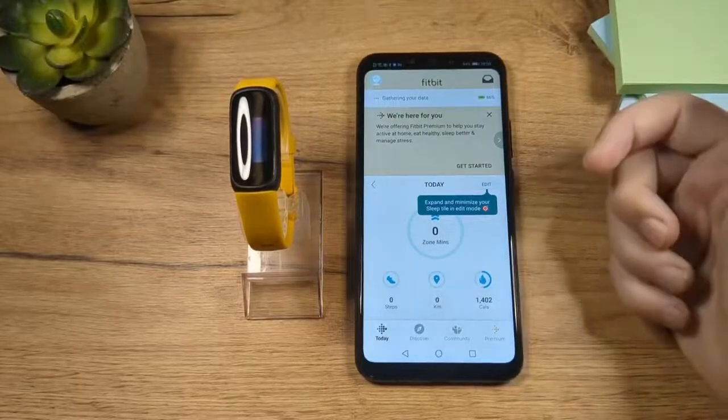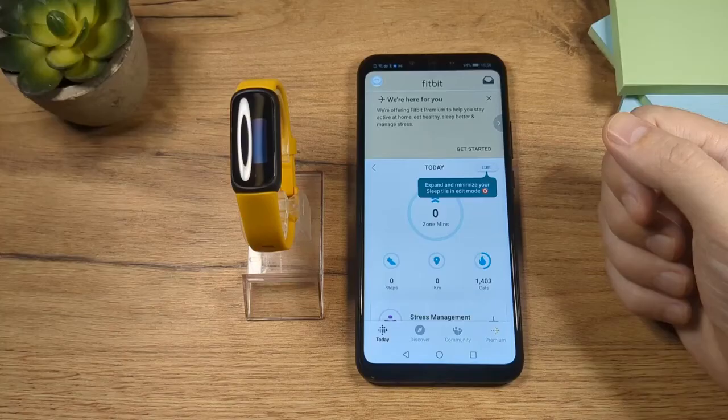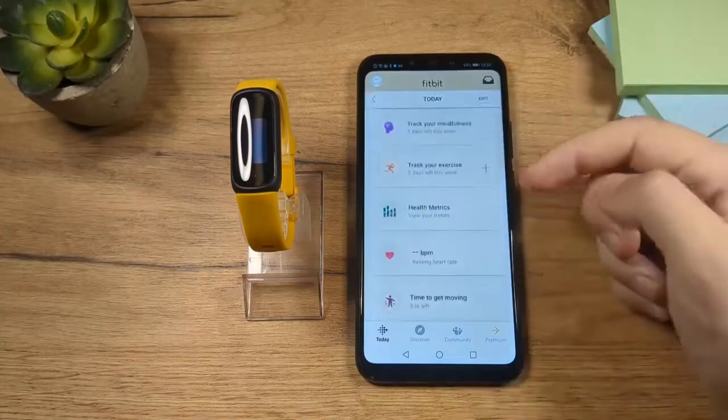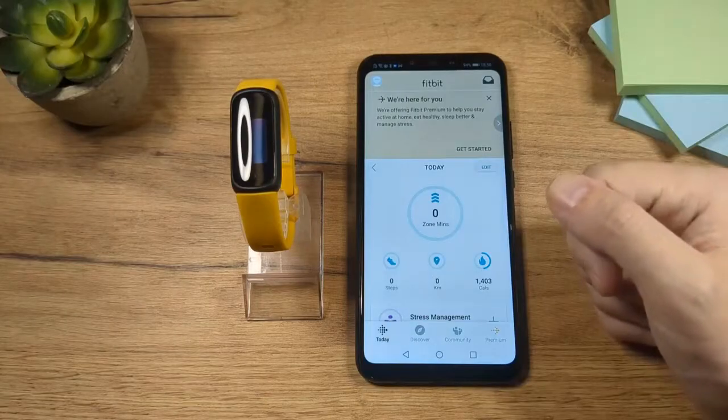And yeah, this is pretty much done. You're going to wait a moment for this to finish, and with that everything is done and everything is set up. You can start using your Fitbit Inspire 3.